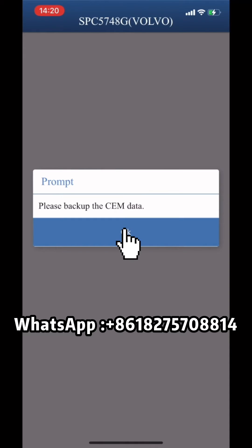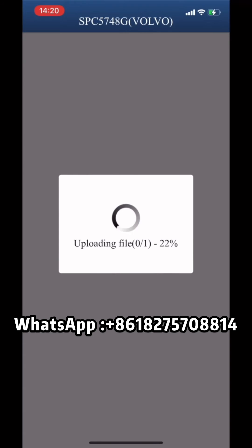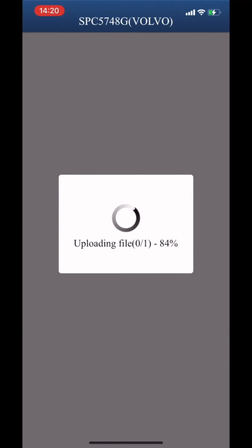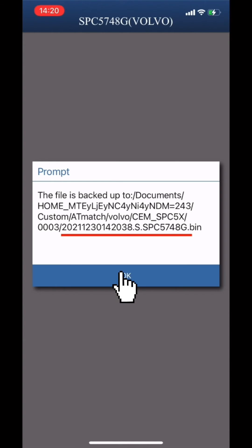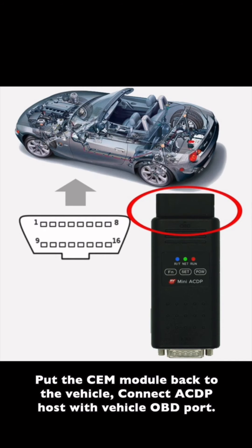Please save the CEM backup data. Note that the file name contains the operation date and the chip model. Then put the CEM module back into the vehicle.